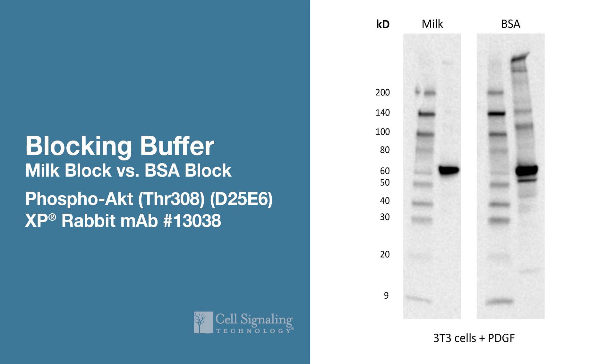These are images of product number 13038, tested on lysates made from 3T3 cells treated with PDGF. The only difference between the blots is that one membrane is blocked in milk and the other membrane is blocked in BSA. Clearly, the membrane blocked in BSA has a much higher background. Yet, phosphosignal is still strong and clean with the membrane blocked in milk.